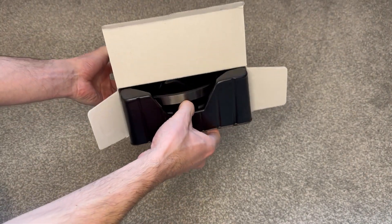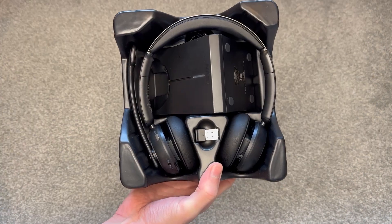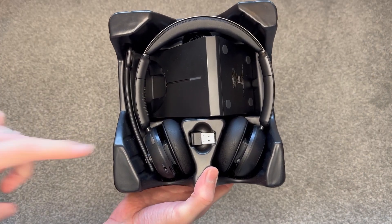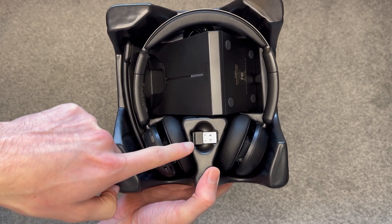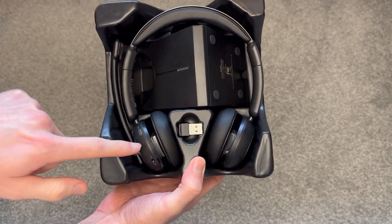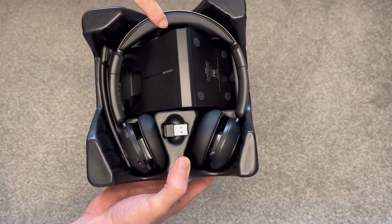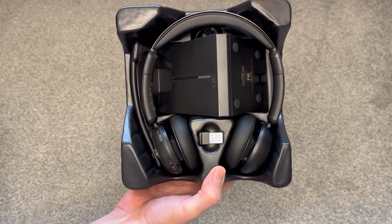And the big reveal is right here. Straight away I think it looks pretty good — it looks all black. I can see just here what I think is the wireless dongle that connects to your device, laptop, games console etc. This here must be the charging port for the headset, and I can just see in the gap just here the actual charging cable as well. So let's get stuck in.